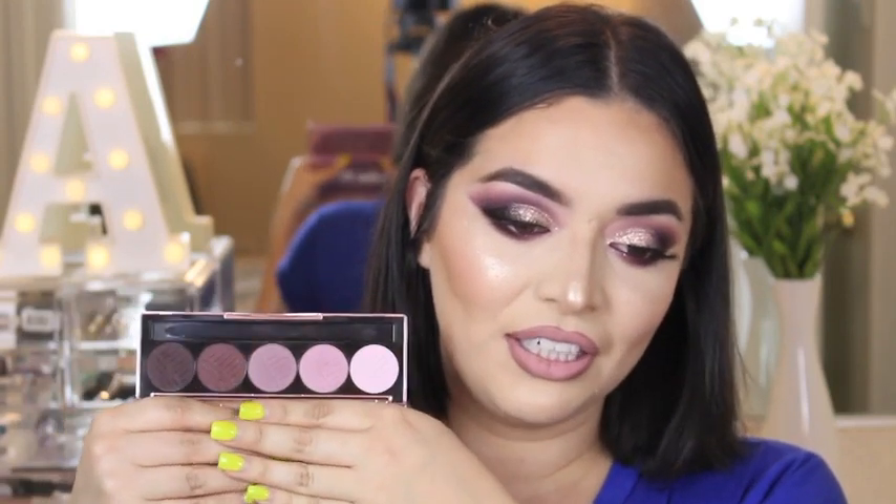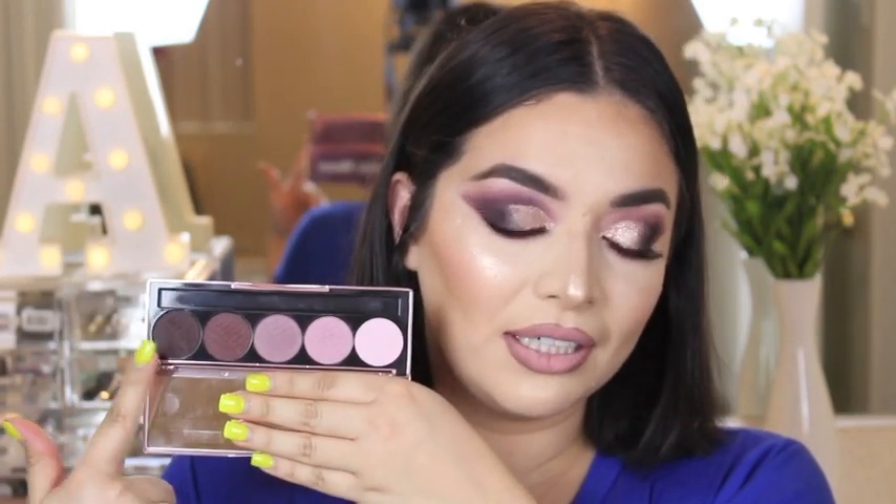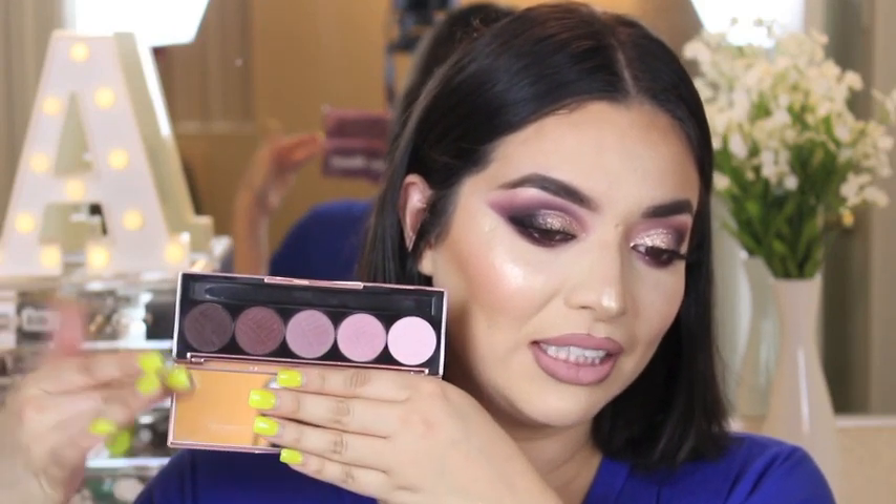I couldn't forget the Dose of Colors eyeshadows — nothing like the MAC shadows that couldn't blend on me; these were blending amazingly and the pigment is definitely there. And I almost forgot about the KKW Beauty Concealer — definitely a go-to. It's only $18 compared to my BECCA one which was $29, and this one is definitely better. I hope you guys enjoyed this video and got something out of it — definitely check out those products I recommended and let me know if you already use them in the comments below.